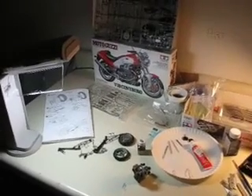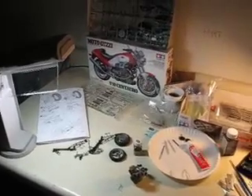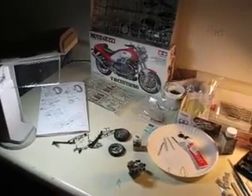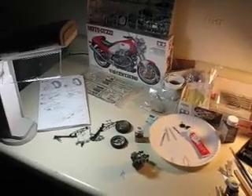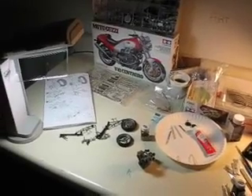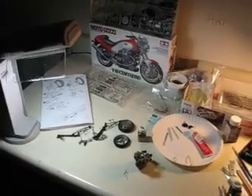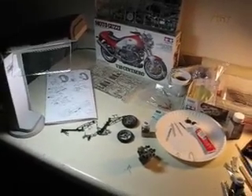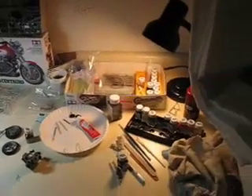For those of you interested in building models, like the Tamiya brand that I use on my Motorcycle Mania and model collection videos on YouTube, here's a quick shot of the workspace I have for building these models. I've gotten pretty specialized over the years as to what I use and what works and what doesn't. As you can see, I've got a well laid out, well lit space.